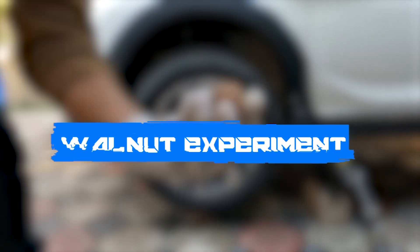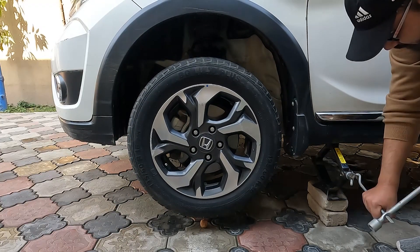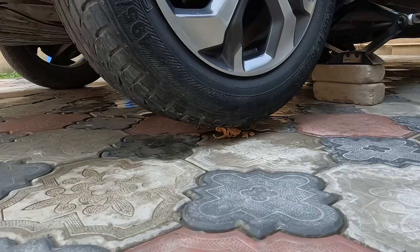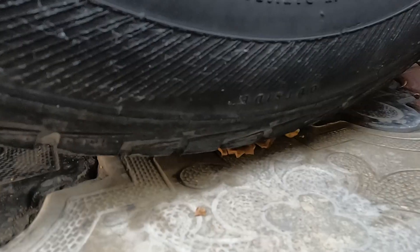Next on our list is a walnut. The minimum force required to break a walnut in a nutcracker is 5.55 N, so the tire presses it easily.